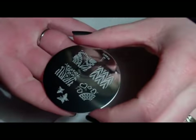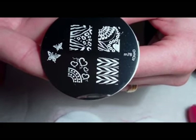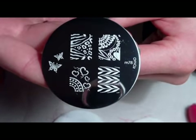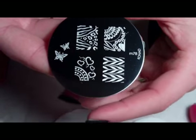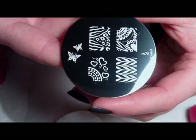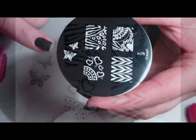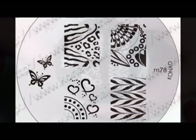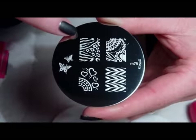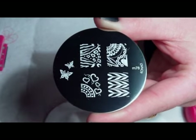For the design, we'll be using an image plate from Konad — plate M78. This is from their latest, newest image plates. I got two of them, and this one is really gorgeous. It has four all-over nail designs and two cute little butterflies. Today we'll be using this mixed zebra print with a little bit of leopard print.